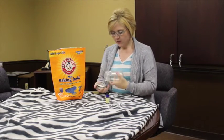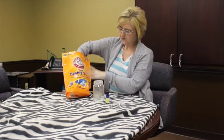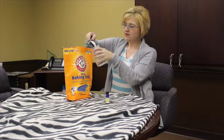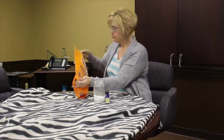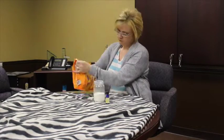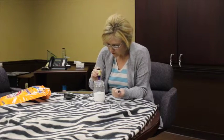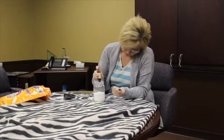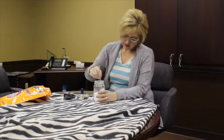So all you do is take your baking soda — it'll probably take about two cups to fill up the jar — and you just put it in the jar. Once you get the baking soda in there, you're going to take your essential oils and put anywhere from 15 to 20 drops. I usually do about 30 just because I love the smell of lavender. Once that's all done, you take something and just stir it up.